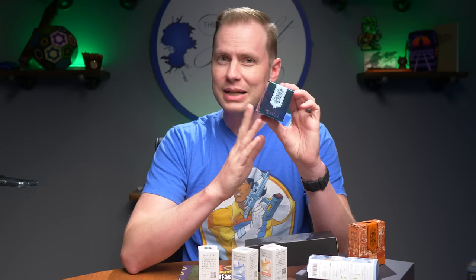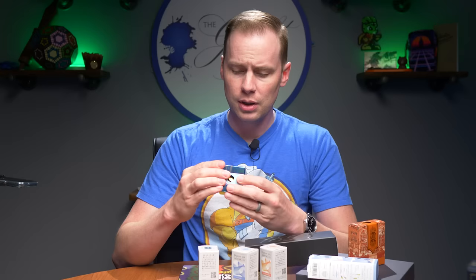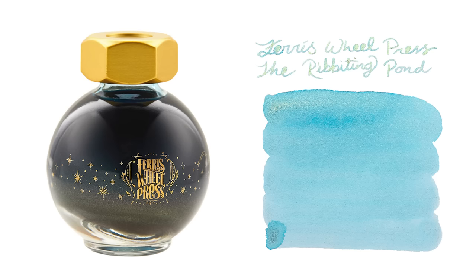This one is called Riveting Pond, and it is a beautiful light blue with green and pink shimmer. This one has rose gold shimmer. I did write with it, so I'll show you some pictures. This is the smaller 20ml bottle at $20. The companion ink launching at the same time is Hearty Harvest.